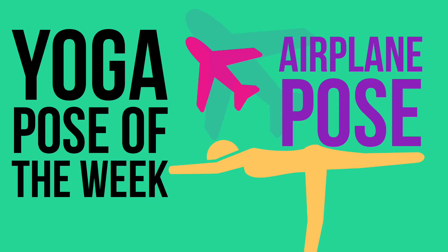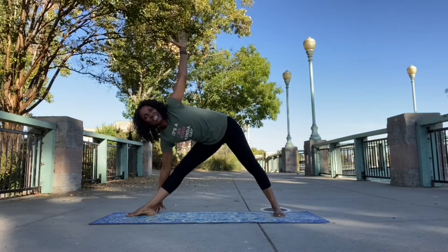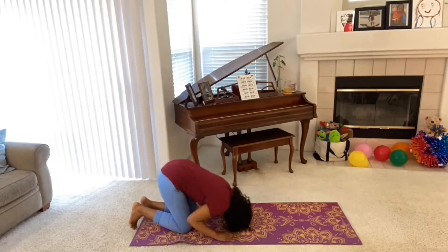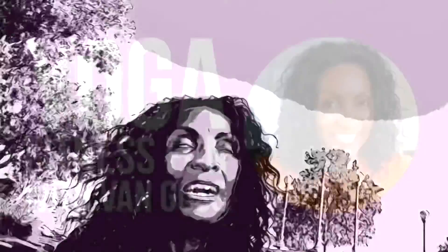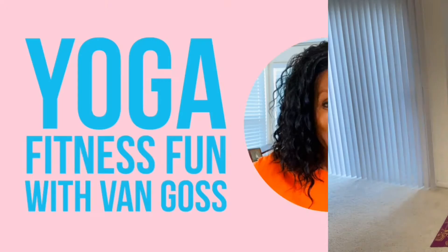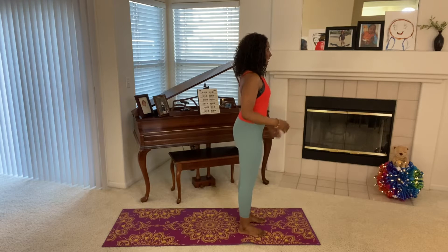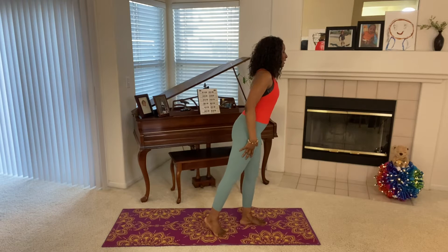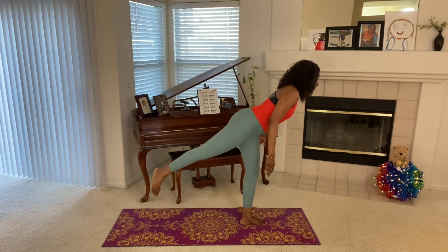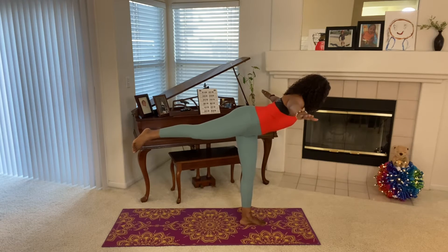The yoga pose of the week is the airplane. Come into a mountain pose, standing tall, finding a focus point in front of you, and then lift your leg, hinging forward, and arms out to the side.